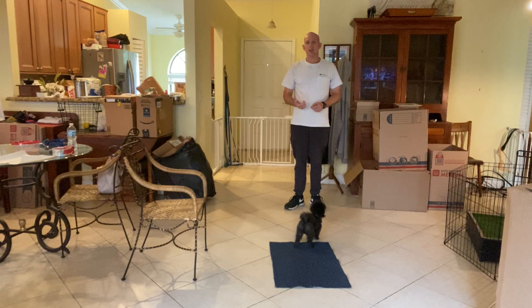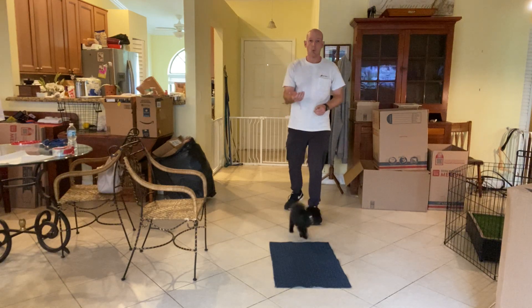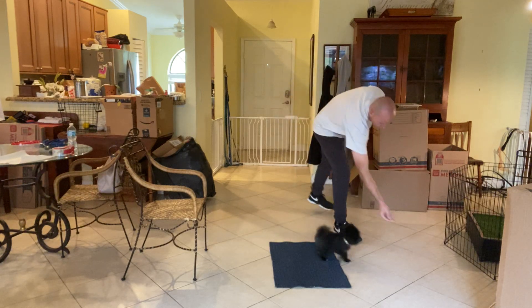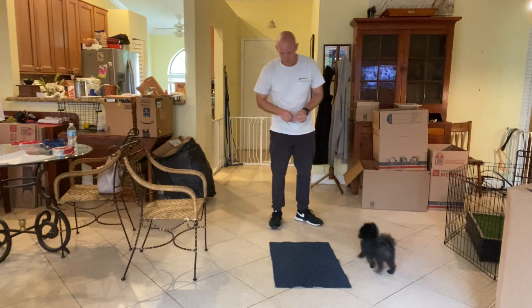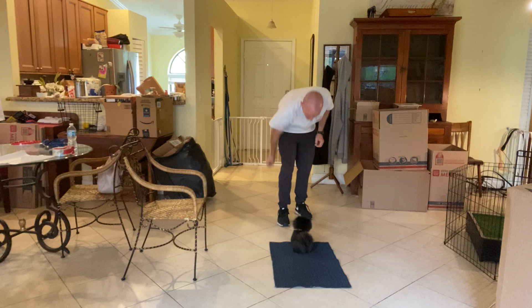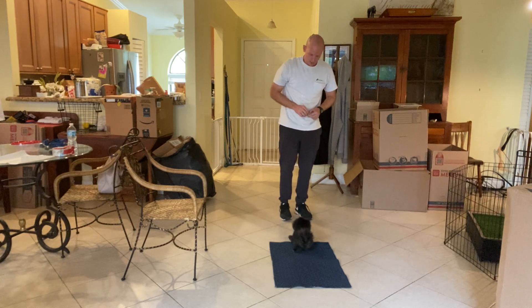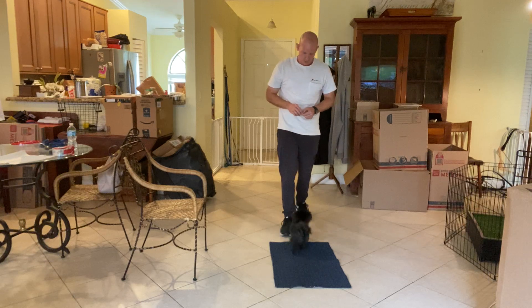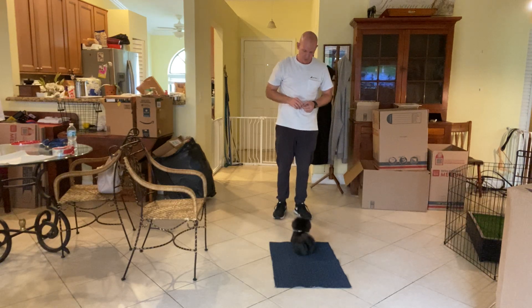Now in this next particular exercise, what I'm going to do is try and take one step back and have him deal with the stay while I take that step back. So I'll throw a piece of food just to get him moving. Pablo, go to bed. So now I'm going to take one step back. Take one step forward to kind of push him back on the bed. Stay.